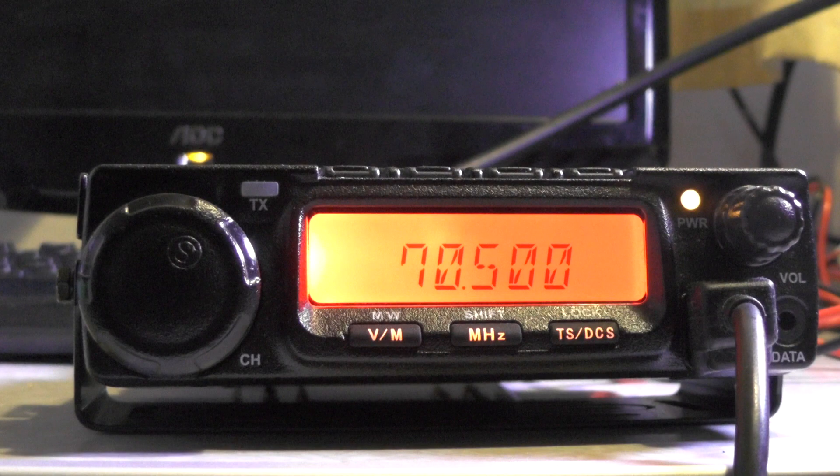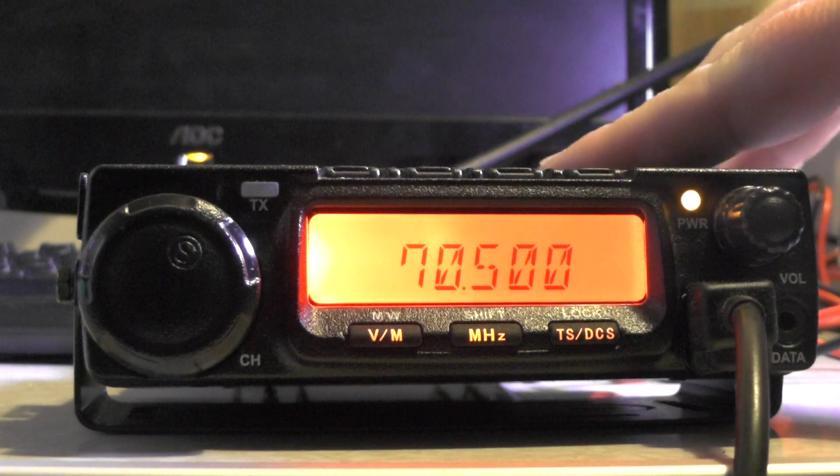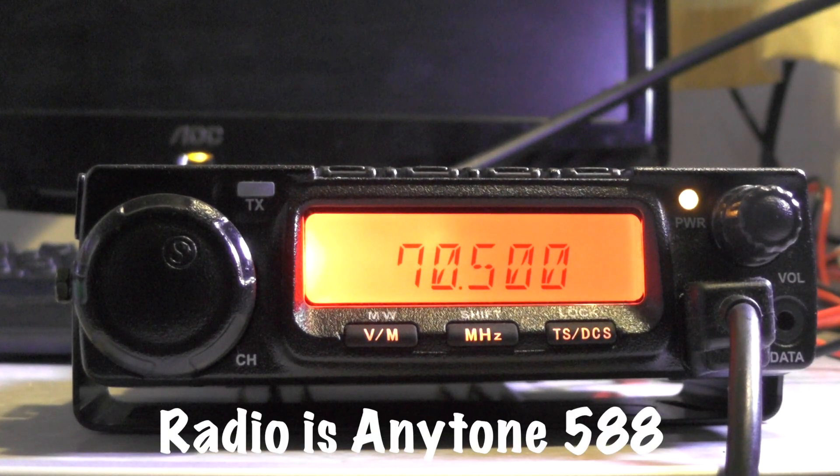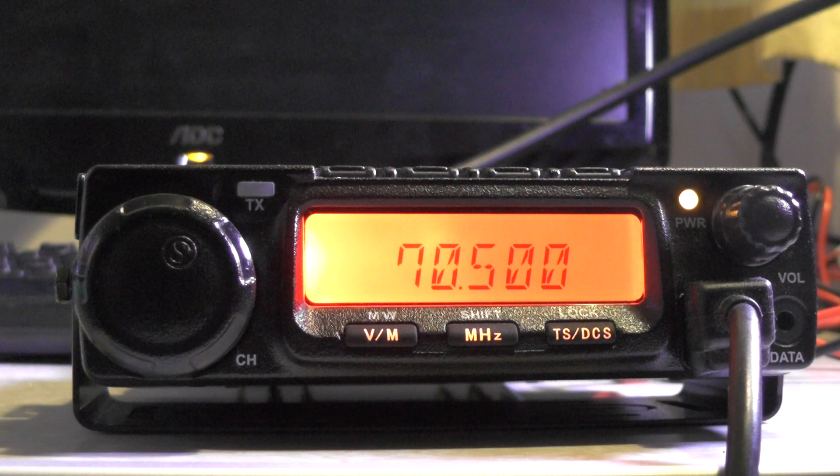I was going to go out and do some four meters on the bicycle, set it all up and what have you, but it's pouring with rain today so I couldn't. So in this video I'm going to show you how to program this four meter radio for use on parrot repeaters. We're even going to give it a name, so instead of showing a frequency it'll display the name on the screen. You can do this without using any computer, data cables, Chirp, or anything like that — you do it all through the radio, nice and simple.